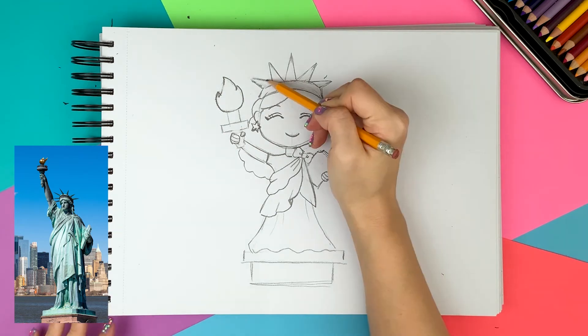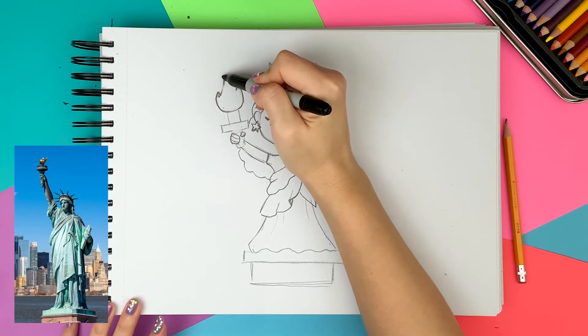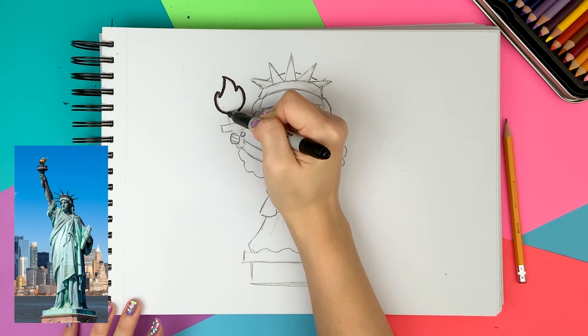As one last step, I'm drawing her top hair behind the crown. The pencil sketch is pretty much done, so let's move on to the permanent marker. I'm using a black marker to draw the outlines.